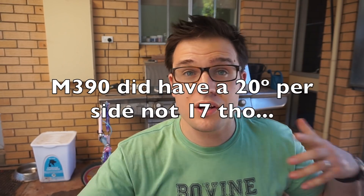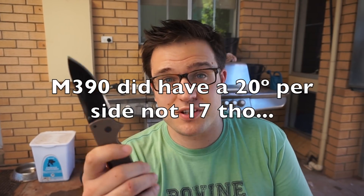370 cuts with CTS XHP with a 17 degrees per side, pretty polished edge — so that's a pretty good result. It's definitely pursuing, it's hot on the heels of that sort of class-up of super steels. M390 got about 405, so you know, it's getting there, it's up there. There's nothing wrong with a knife made of XHP.